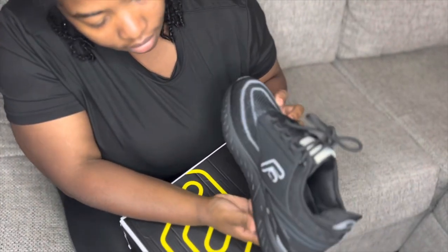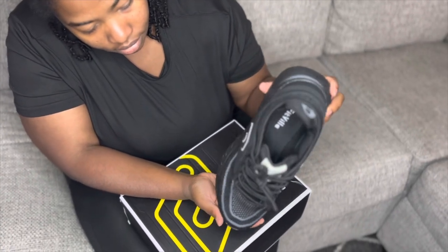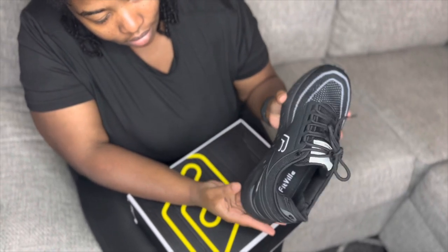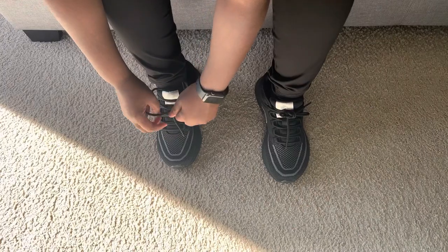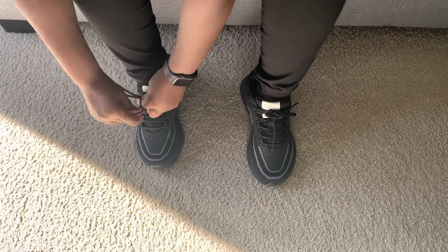These are the FitVille Stride Core shoes and I decided to get them in black, because you can never go wrong with black. But they have a variety of different colors and other shoes as well — working shoes, running shoes, walking and tennis — and all those shoes provide you with the same benefits.